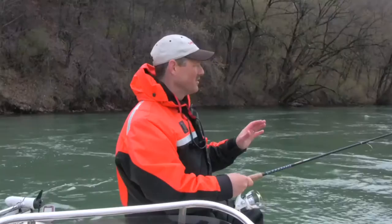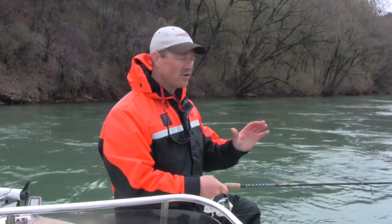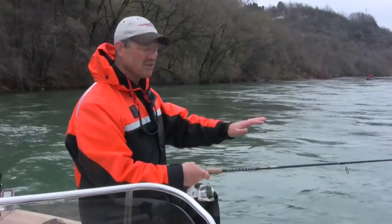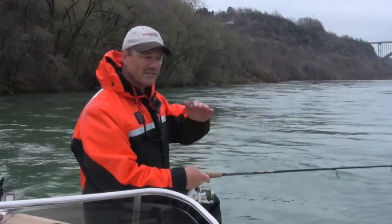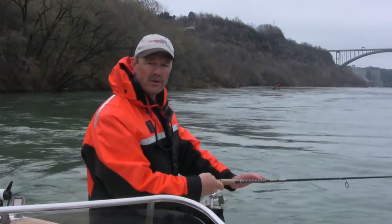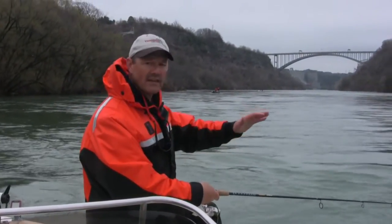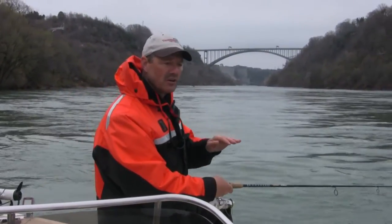This is the absolute perfect drift right now. I've got a nice current going, that bottom bouncer is just dragging the bottom ever so slightly. All you want to do is always make sure you're in constant contact with the bottom, so as the structure changes and the depths change you let out a little more line or take on a bit of slack, and always make sure that bottom bouncer is dragging the bottom.